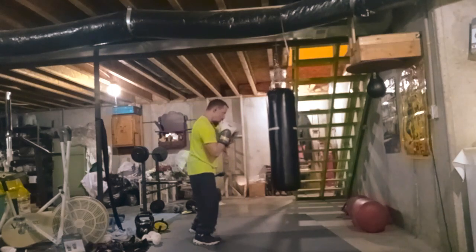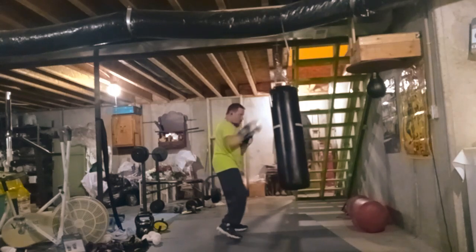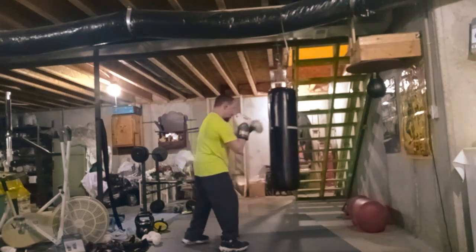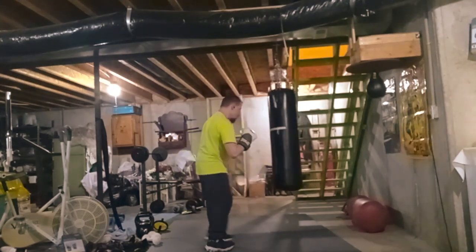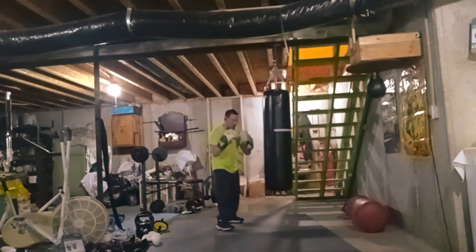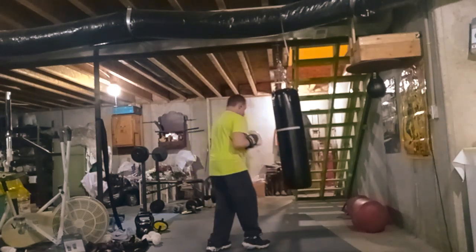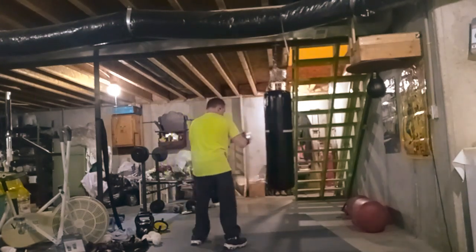I've been trying to train more on bare knuckle because I came across this sport called bare knuckle boxing on TV, and I thought I want to try some of that stuff. So that's one of the reasons why I decided to do bare knuckle boxing on the punching bag.